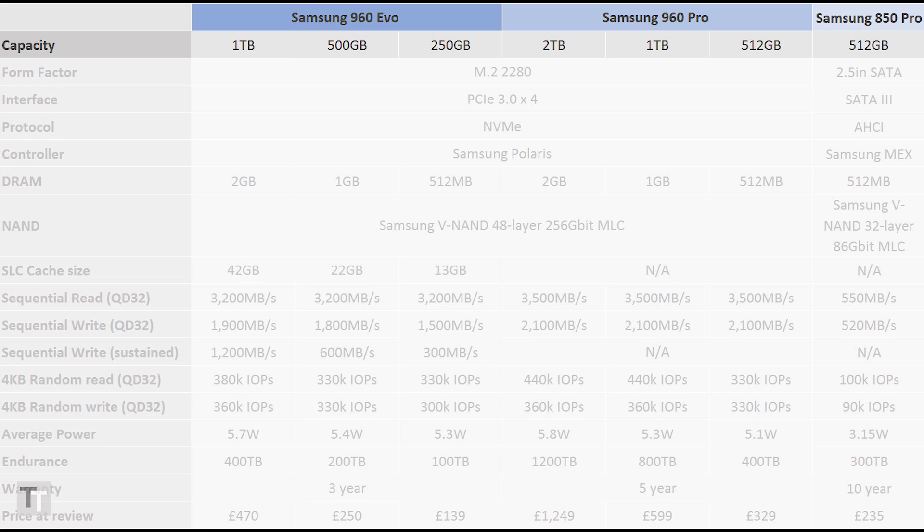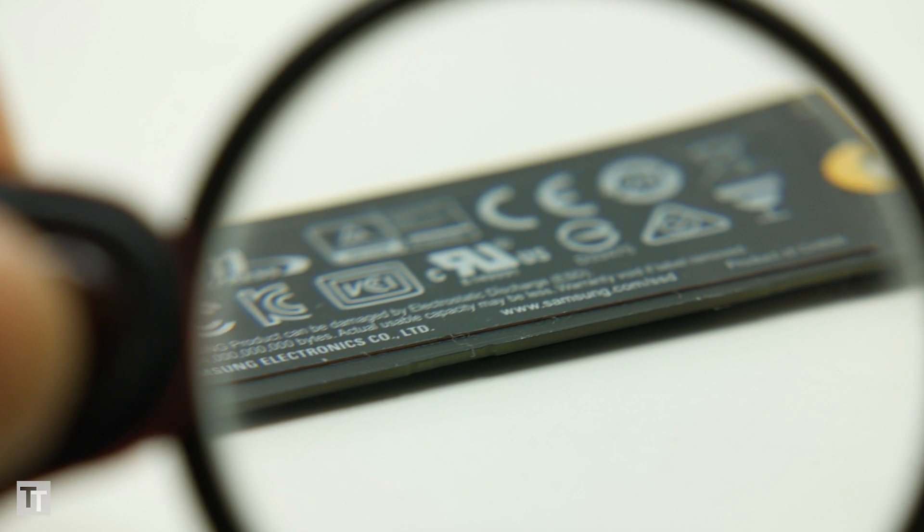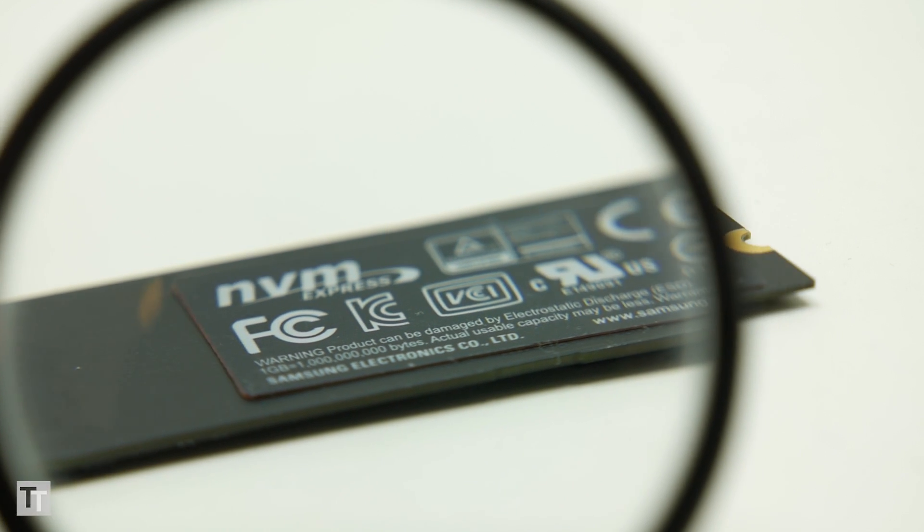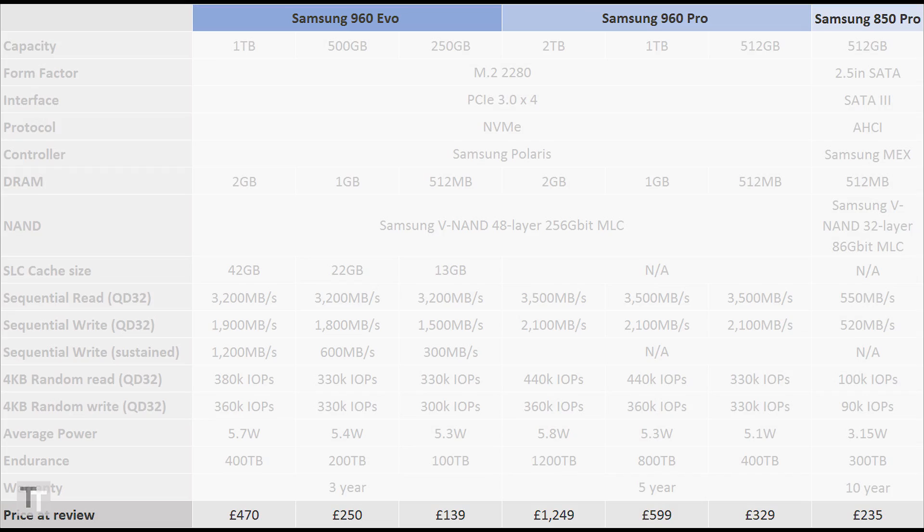As for capacities, you can buy the 960 Evo in 250GB, 500GB, and 1TB models, but not in 2TB unlike the 960 Pro. That's a bit disappointing considering the drive can theoretically pack in more data to each of its NAND modules. But at least you get a far lower cost of entry, with Samsung charging around £150 for the 250GB drive. In comparison, you can't get a 960 Pro for less than £350.